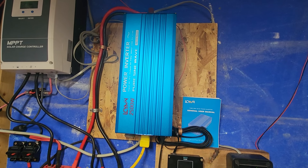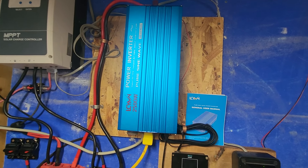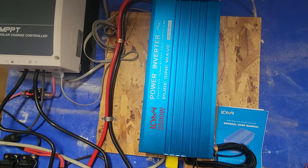Hello viewers. I haven't made a video in a while so I thought I would make one. This is the five month review of this power inverter.